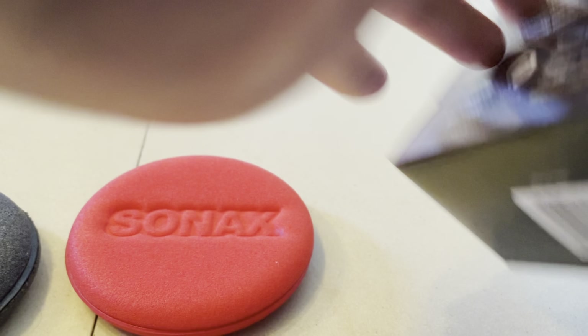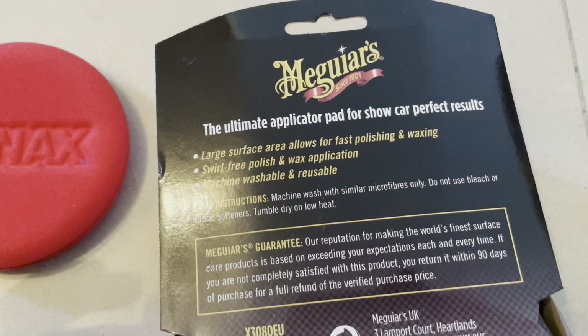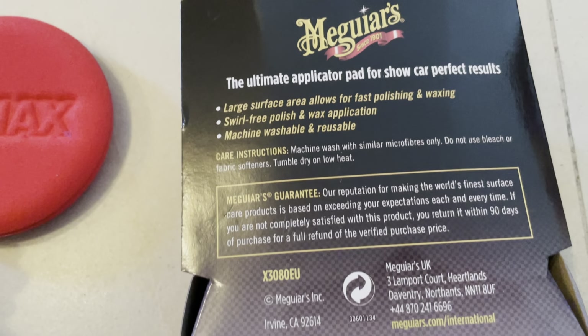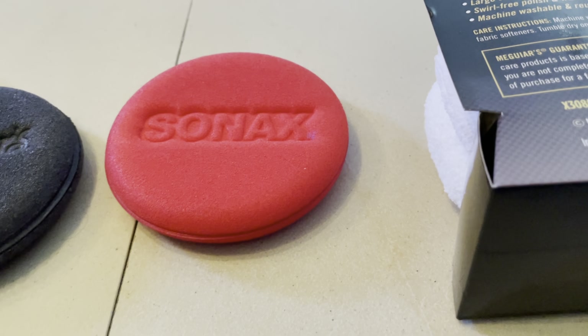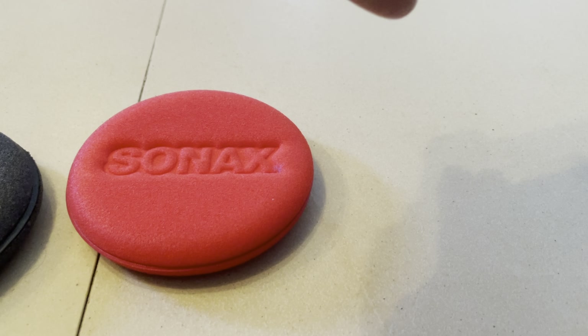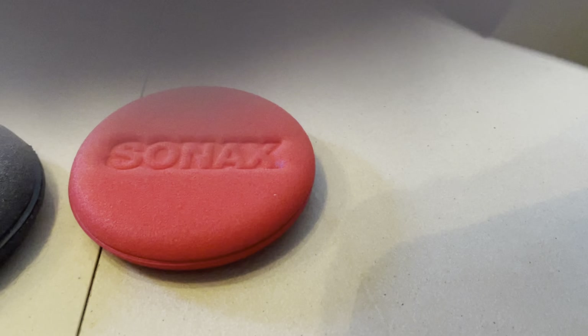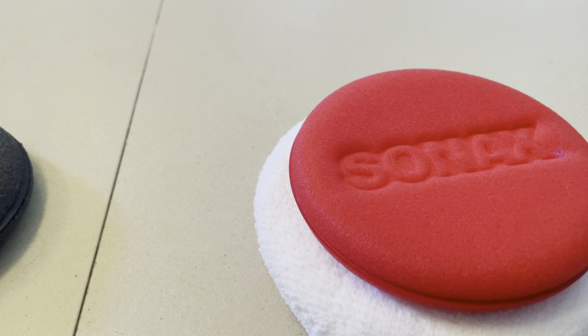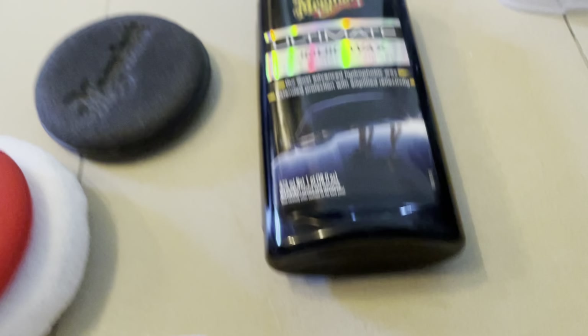If you want to read, this is how it looks in English. Sorry about the light. Overall, if you want to polish or put wax on your car, I recommend this thing because it's not going to scratch anything on your paint job or your car. You get two of them, they're very soft, and it's much bigger — you can see here — it's much bigger than the Sonax pad or the Meguiar's pad.